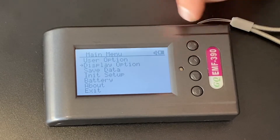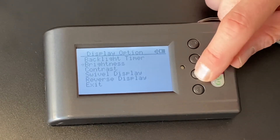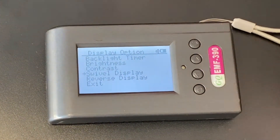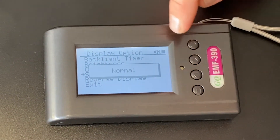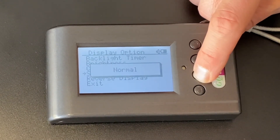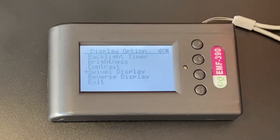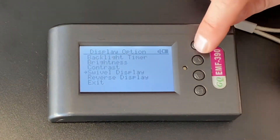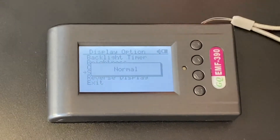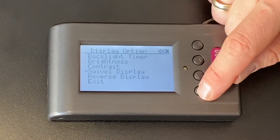And then display options — let's look at that. To get inside display options, push the power button; that's your enter. You can have a backlight timer so it times out, brightness, contrast, and swivel display — so if you're getting annoyed by your display flipping at different times, you can turn it off here. If I push the power button, it's on normal; pushing up and down gives you vertical, swivel, auto, normal. I don't really like the swivel because it's pretty sensitive when I'm moving the EMF meter around, so I just leave it on normal. When you leave it on the one you want, you can push the power button to select it, or just leave it there for a few seconds and it will save. Then I can hit the return button to go back.